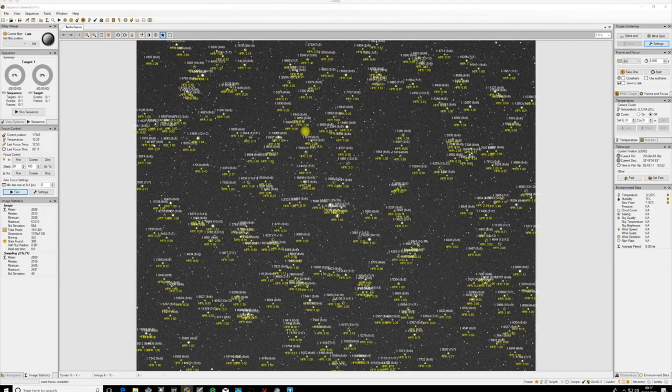Welcome to another Simplified Astro video. Today we're looking at the Sequence Generator Pro autofocus module. This is a brilliant piece of software that makes focusing much easier and very accurate. I use it on various focusers - a couple of Lakesides, Moonlight, Pegasus, Sesto Senso - and it works great on all of them since they all have ASCOM drivers.